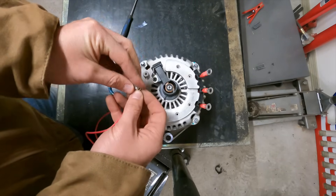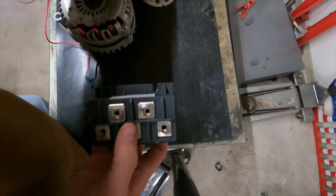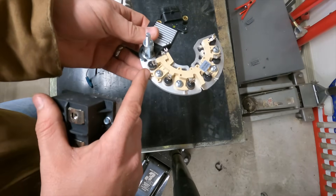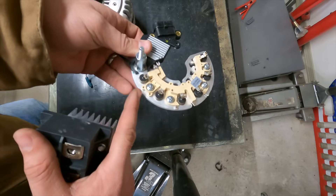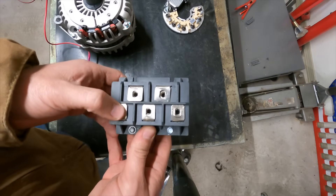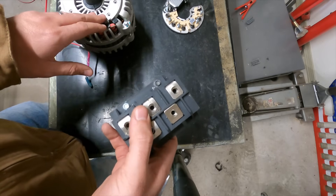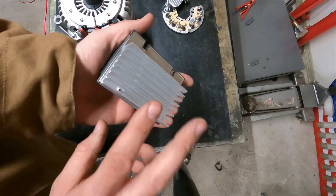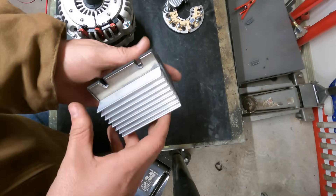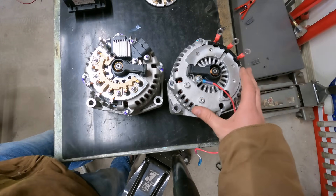What this is is an external bridge rectifier, and we're going to use this to replace the stock rectifier that was burning up on me in my experimentation. Each one of these is a diode - I think they're rated something like 30 amps each. This whole thing is rated for 200 amps which is plenty to weld with, and it's not attached to the alternator so it's not going to get super hot. But if it does start getting hot, I've attached this heat sink to the bottom of it just to help dissipate some of that heat, and I also put some thermal paste under there to help conduct that heat away from the rectifier.